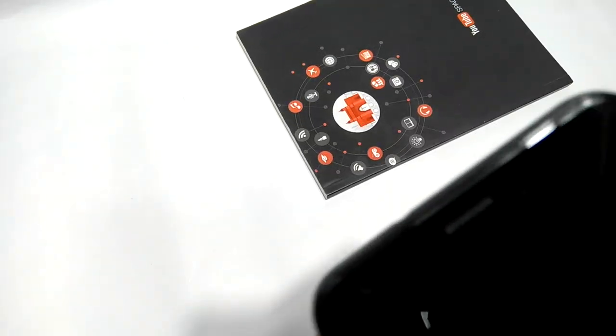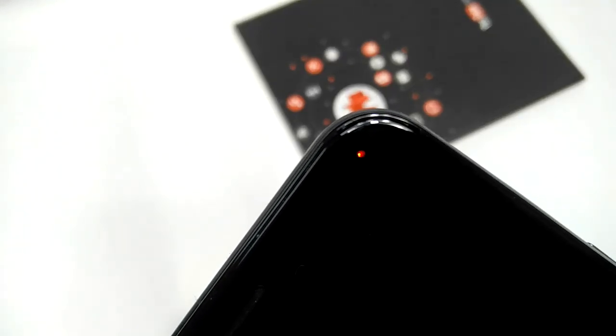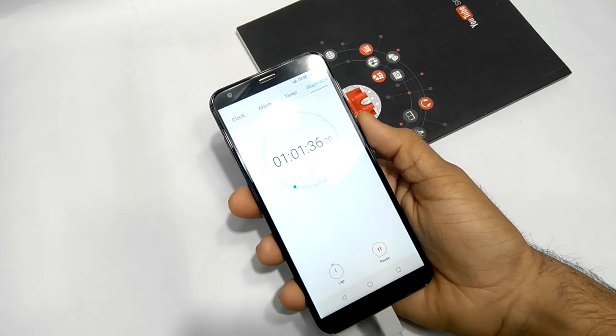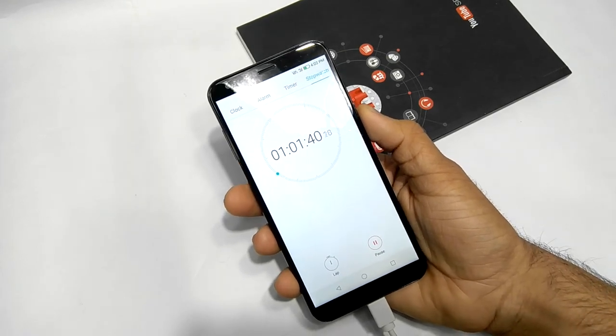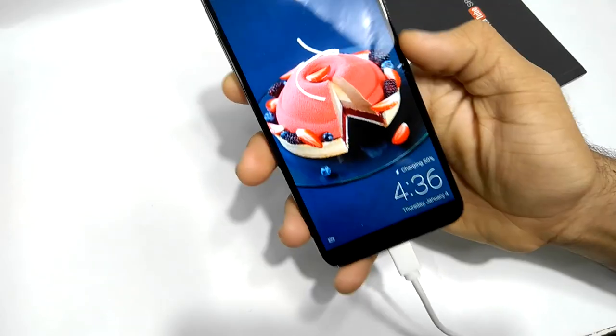This phone has a 4000 mAh battery, which is one reason it charges very slowly. By the way, I'm charging this phone with the stock charger that Infocus provides in the box. It's been one hour since this device has been charging, and it's just at 32%, which is very slow.